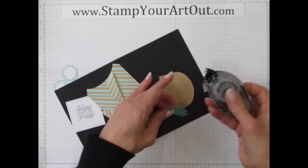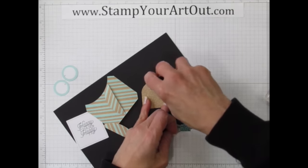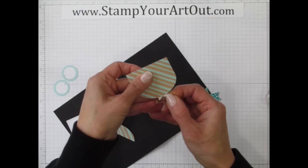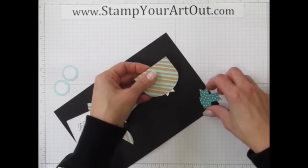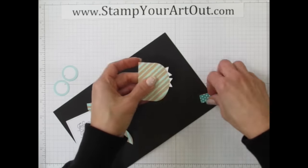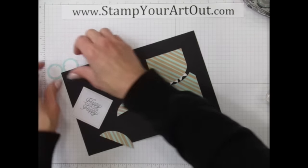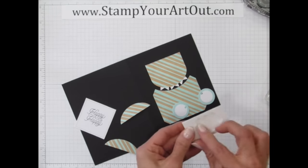Run snail adhesive close to the edge and start tacking those white teeth into the upper part of his mouth — super cute. Now his eyeballs go on with dimensionals because it's going to be cuter with dimension.